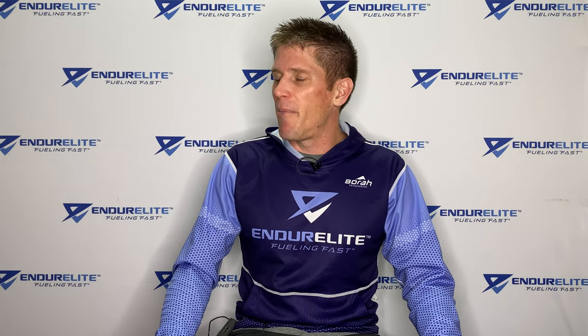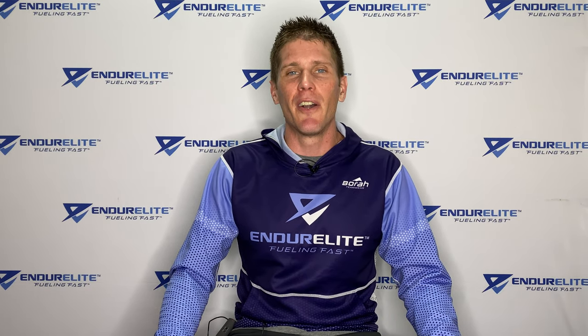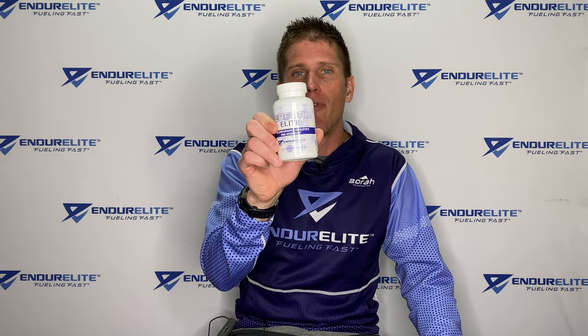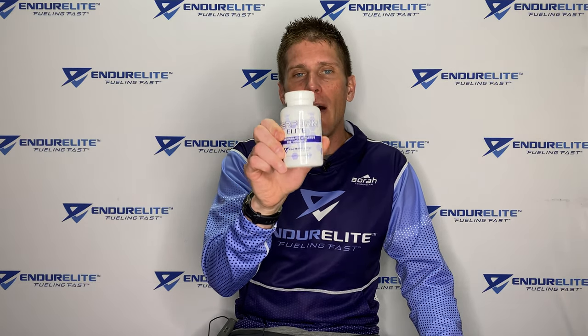Good morning, family of fast. Matt Mossman, the Chief Endurance Officer over at Endurlite. Today, we're going to do some product education on our Performalite pre-workout capsules.